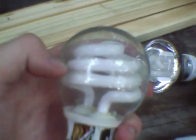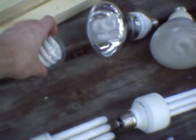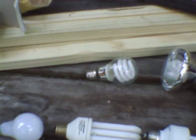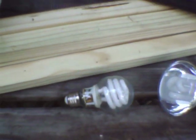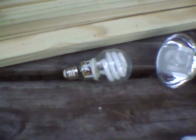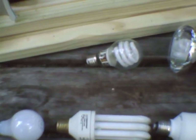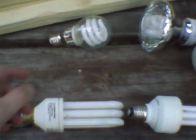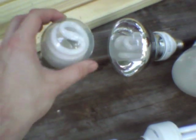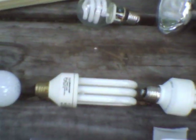Especially in the case of enclosed lamps like this, the phosphor overheats. If the phosphor gets too hot, its efficiency goes way down, because they've got a peak operating efficiency temperature, which is generally anywhere from about 75 to 100 degrees Fahrenheit depending on the lamp. These run around 150 degrees Fahrenheit or more, which kills the efficiency of the lamp.